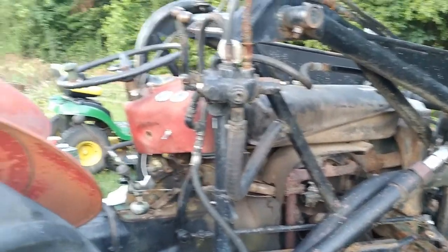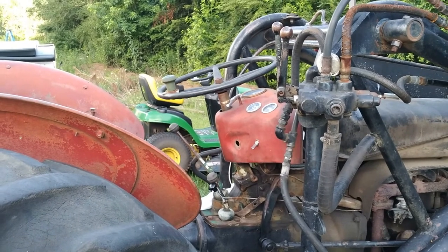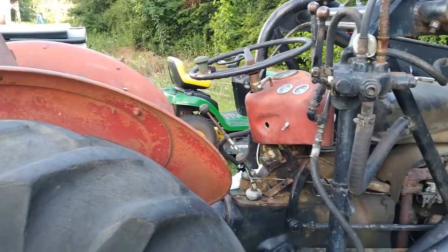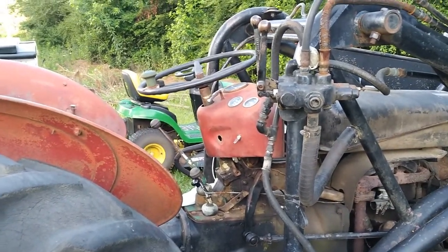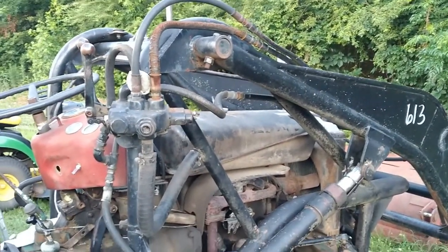Next up we need to fill up and flush out the transmission and the rear end, finish doing that, dump some diesel in there, run it for a while. The radiator was already full on this thing.